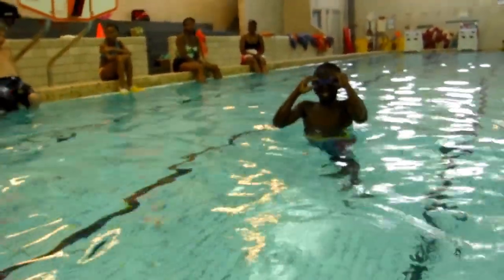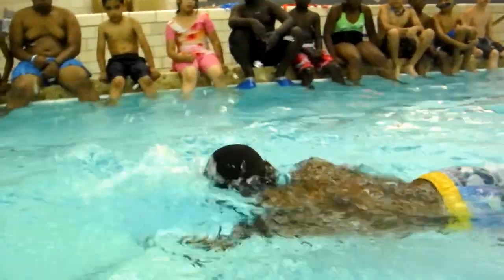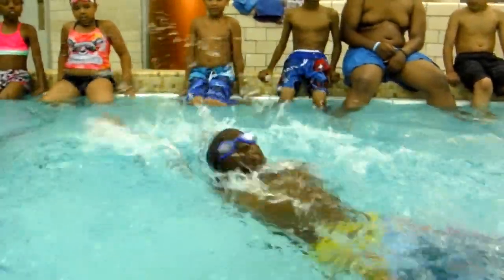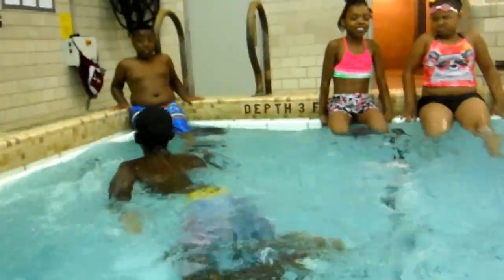Are you ready? Go ahead. Watch him. Freestyle, backstroke. That's good — he's kicking the whole time. Flutter kick. He gets a little twisted. He's going to go to the wall. Beautiful. Okay, next person can go.